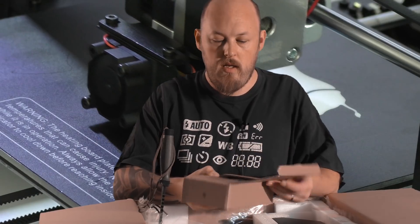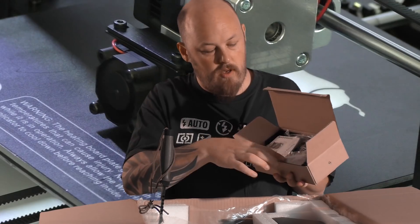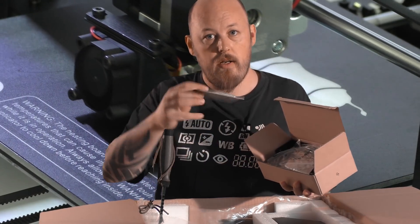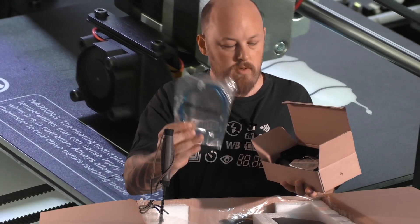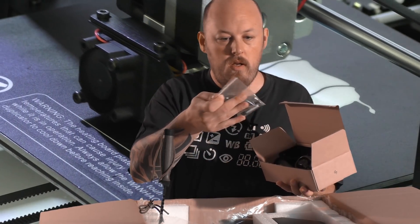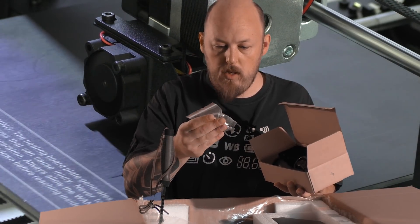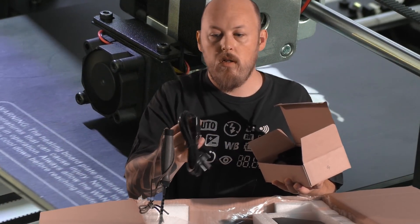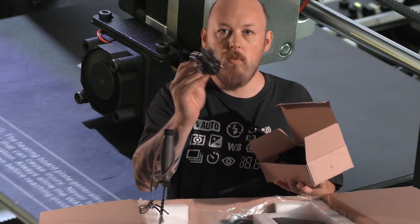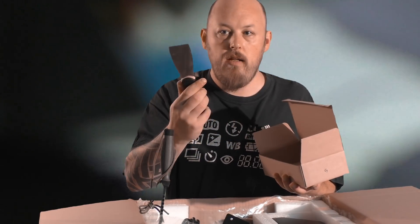In here we have the accessories. We've got a memory card with a micro SD and a standard SD, USB 2, some Allen keys — or Allen wrenches for the Americas — and some, I think they're MK5. Power cable, the right one for my country, winner. Spool holder, spool bracket, and paint scraper.